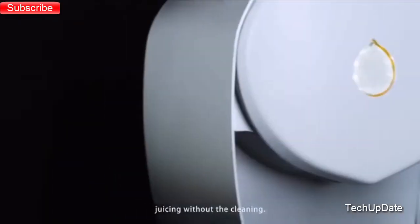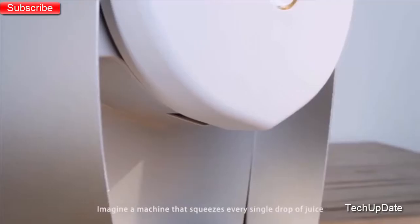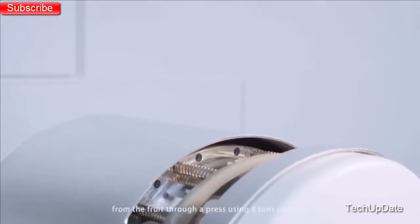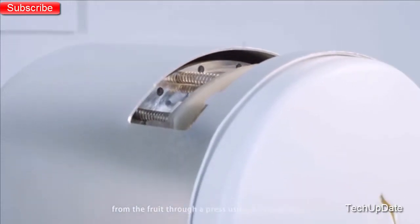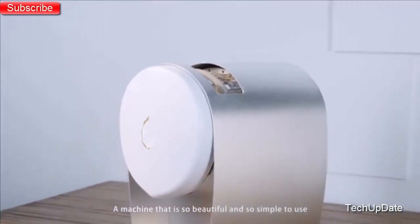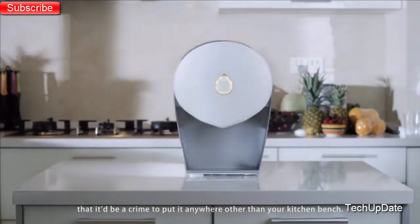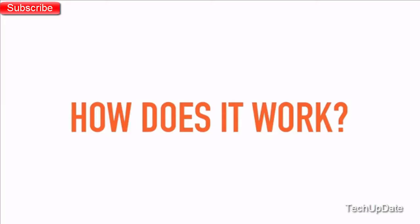Introducing Juicer — juicing without the cleaning. Imagine a machine that squeezes every single drop of juice from the fruit through a press using eight tons of force. A machine that is so beautiful and so simple to use that it'd be a crime to put it anywhere other than your kitchen bench.